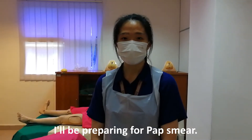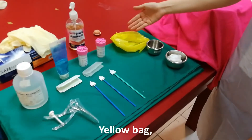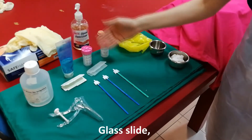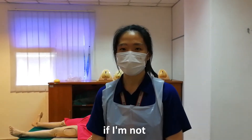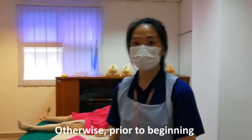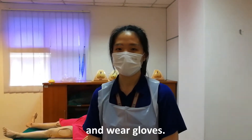These are the materials that I will be preparing for the pap smear: cotton, yellow bag, cytobrush, speculum, normal saline, lubricant, glass slide or sample pot. I will also prepare an alcohol solution to fix the specimen if I am not using a liquid-based method. Prior to beginning the procedure and touching the patient, I would like to wash my hands and also wear gloves.